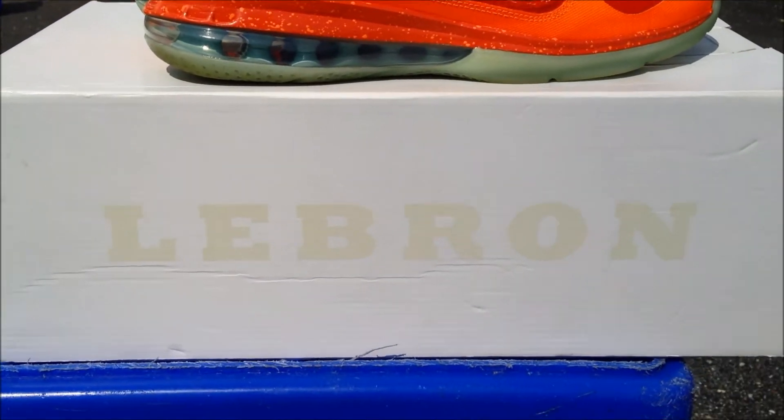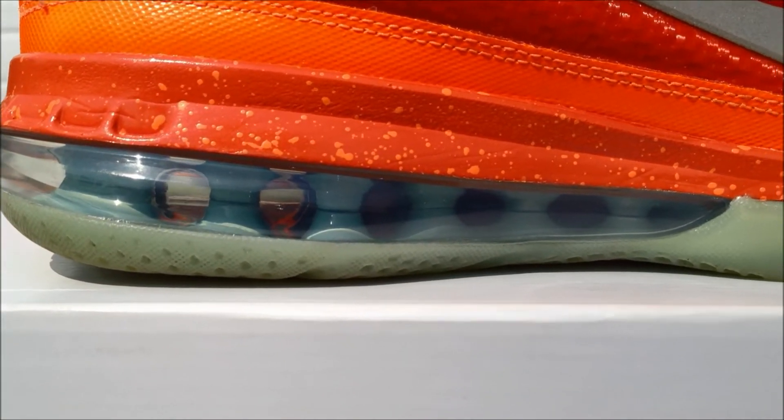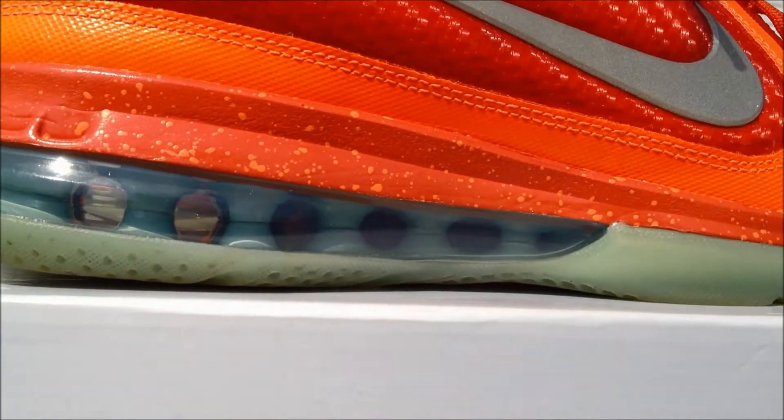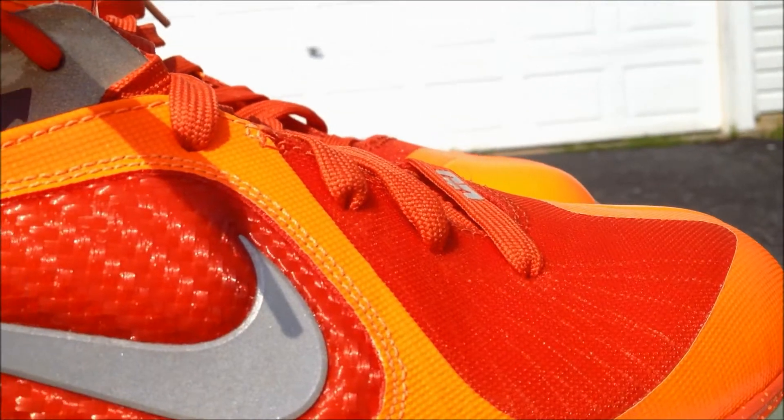You can also see the LeBron signature right here — LeBron written or embossed in the box. Back to the review — with the 180 air unit you got a clear unit and the outsole peeking through, and you also got this Flywire.